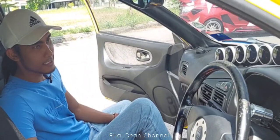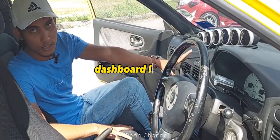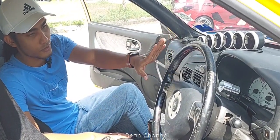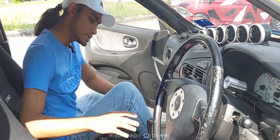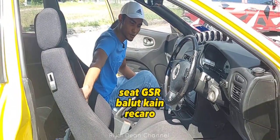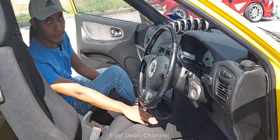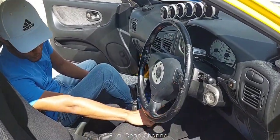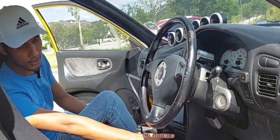Dan interior tak ada perubahan besar lah untuk model Satria. Kita hanya tukar dashboard — kita pakai lenser. Lepas tu, steering Momo daripada Evo 456. Untuk seat, seat asal GSR kita balut dengan kain Recaro. Bahagian carpet, kita pakai carpet besar GTI. Untuk pedal clutch pun, kita pakai GTI punya pedal lah.